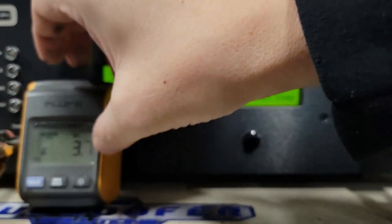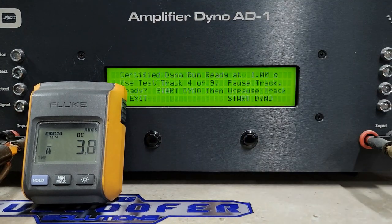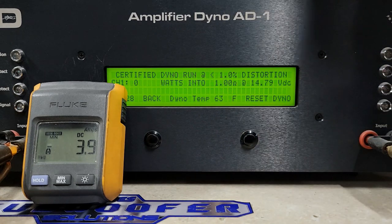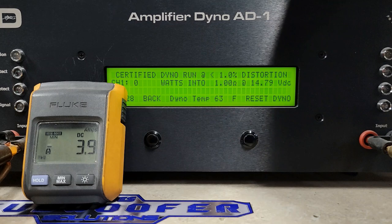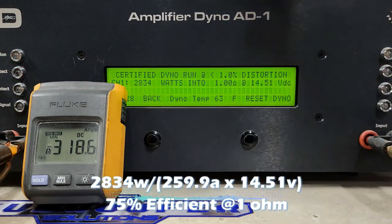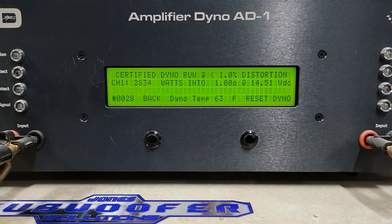Last certified test is 1 ohm, rated 2500 watts. We don't have chargers on, just floating on the C-max. Voltage is dropping just a hair — starting at 14.79 volts. Rated 2500 watts, here we go. We got 2834 watts into 1 ohm, dropped to 14.51 volts. Very nice, and a bit more than I expected.